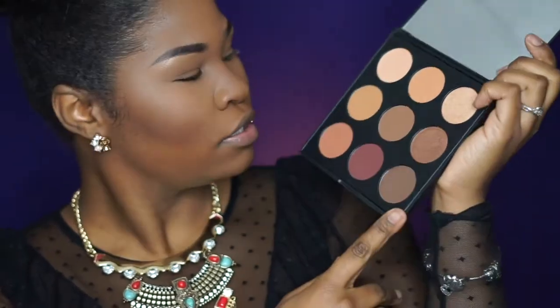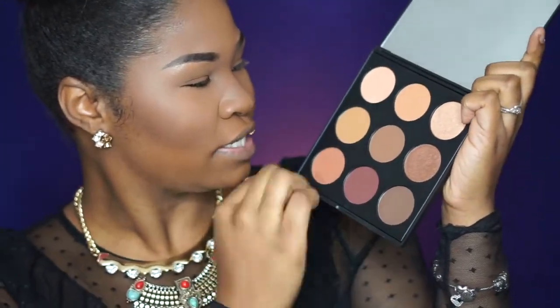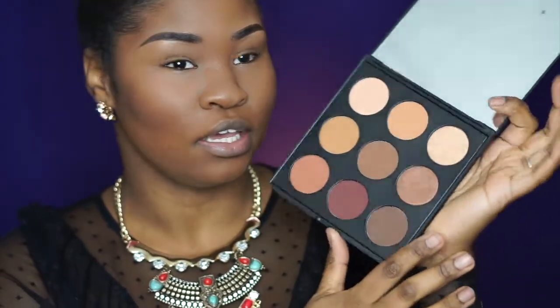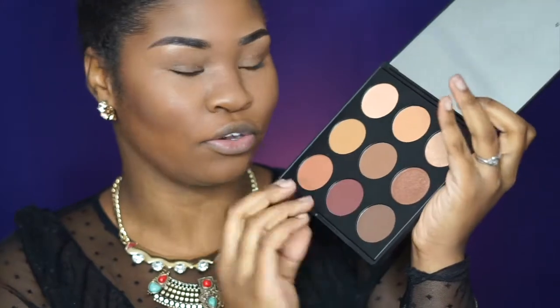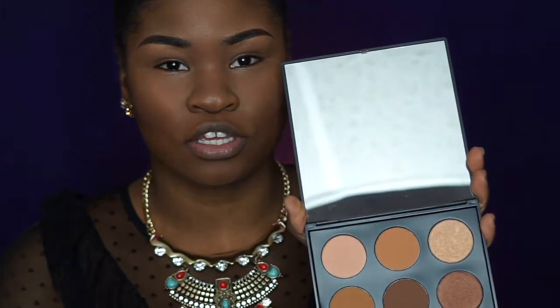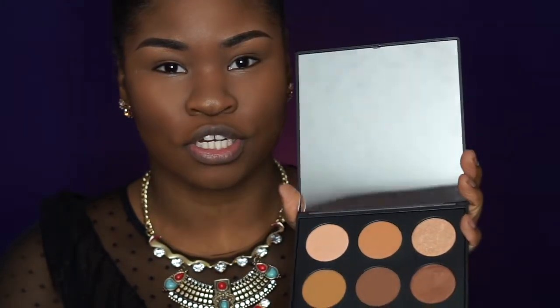These pans are huge — this is so pretty. We've got a nice amount of matte shades in here and some shimmers. I'm just going to go down the line and swatch each one so we can see how they swatch and how creamy they are.